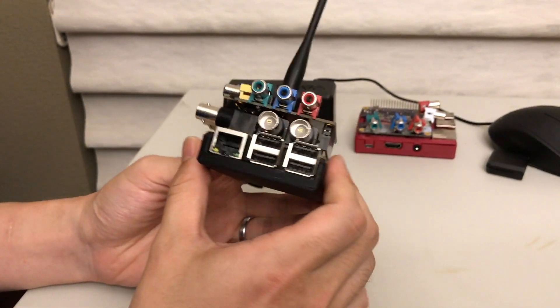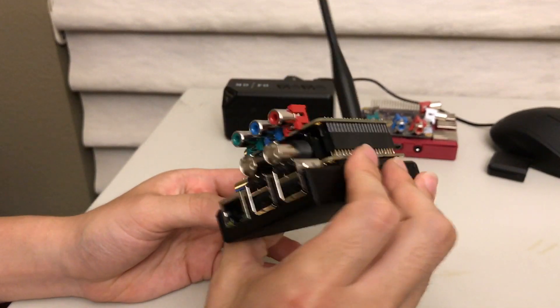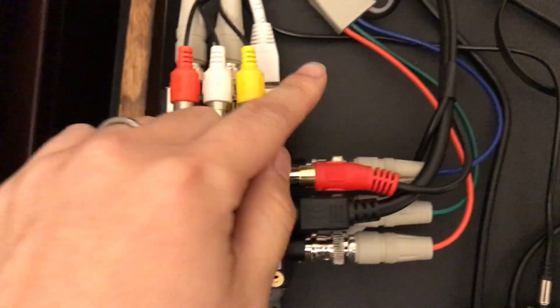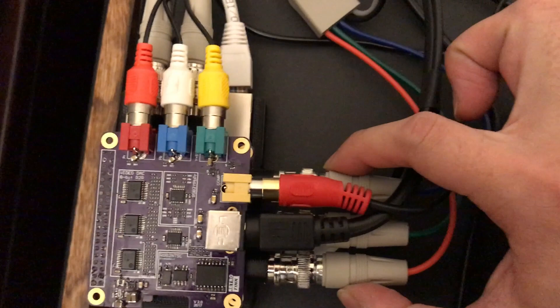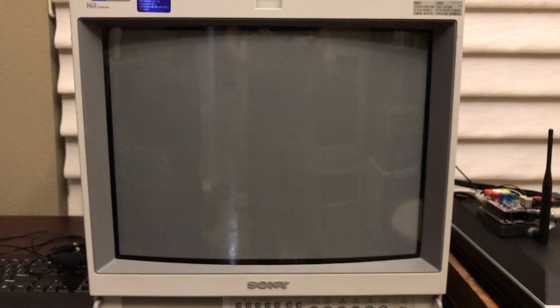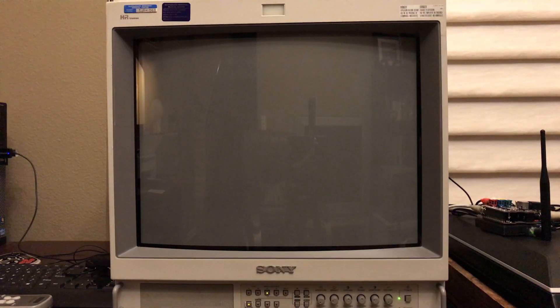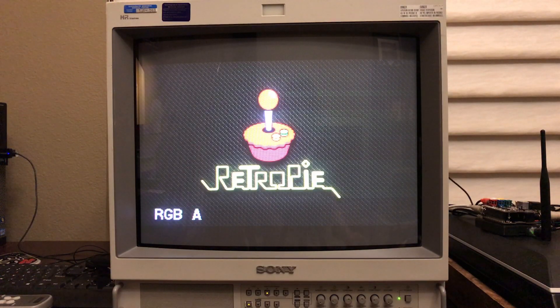So I can get all sorts of signals out at exactly the same time, driven from the exact same source. I've got component video coming out from the hat, S-video, composite, and on the bottom tier I have RGB plus sync — all going to my PVM. This monitor has two channels of RGB and component, so I can do a direct comparison.